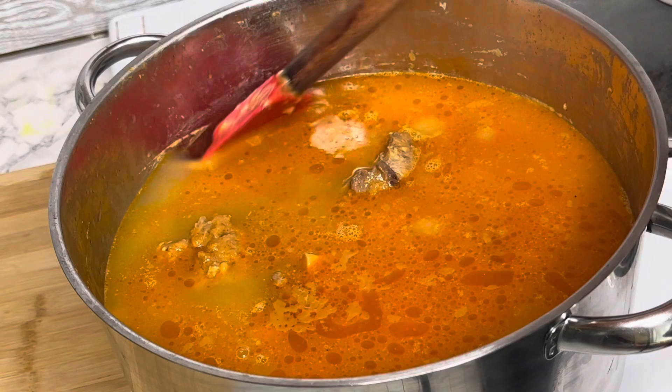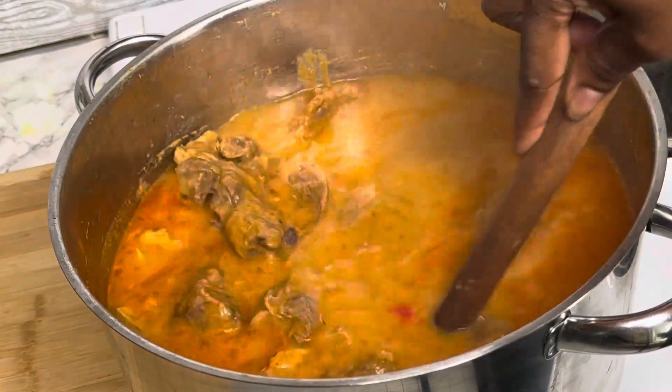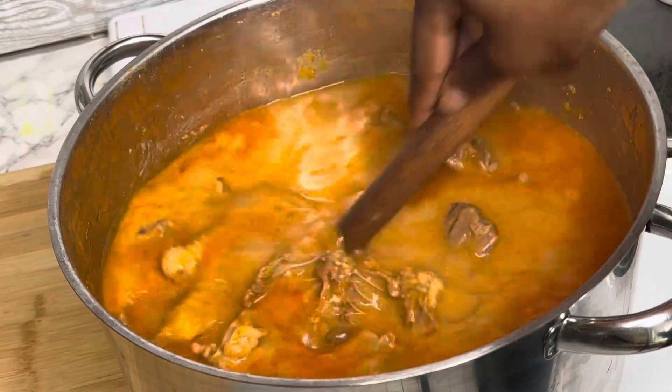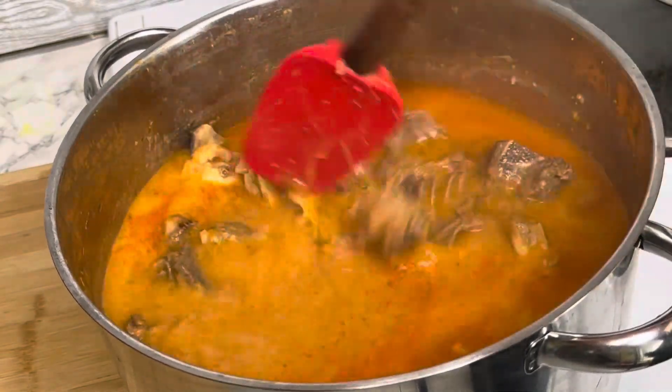Okay guys, now I've added the hot water and I will give it a good stir. After that I will cover it and let it cook, then come back and add the fresh onion, ginger, and tomatoes like I said.